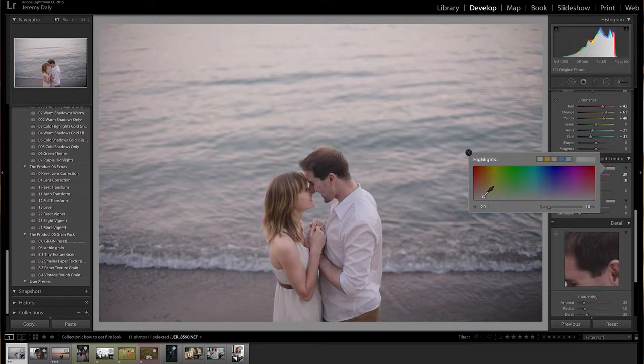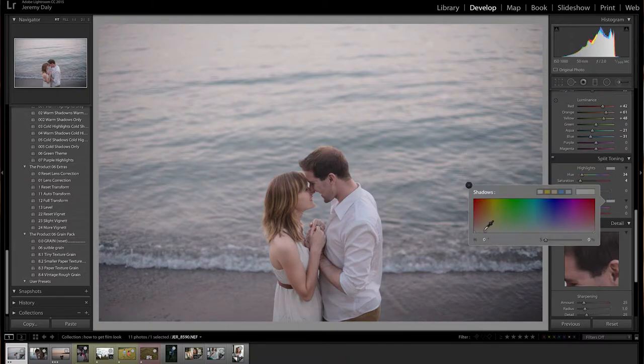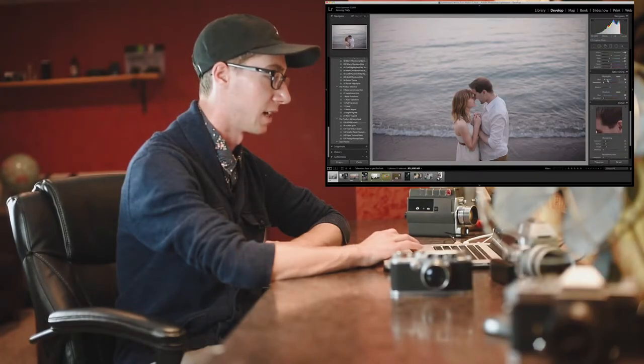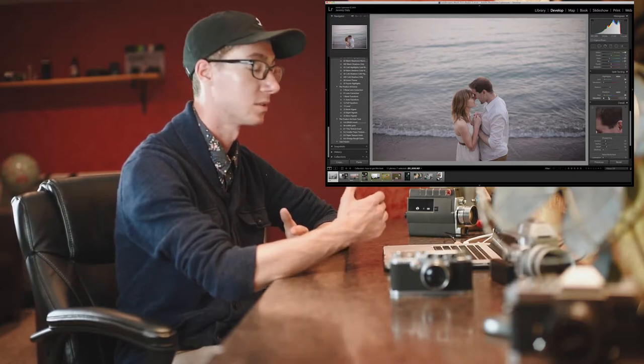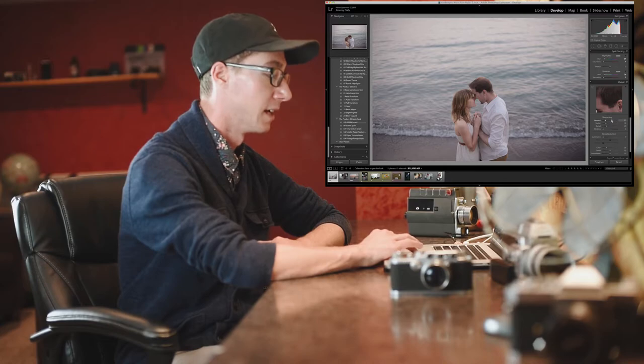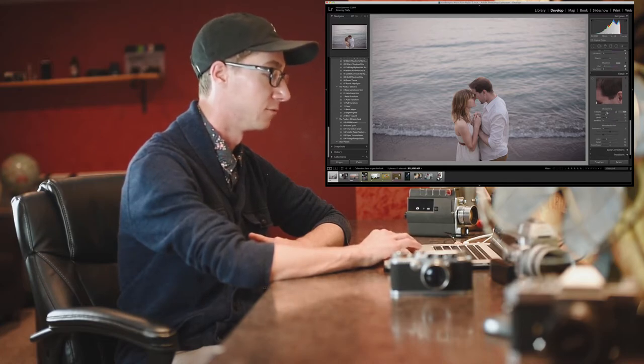The next part is your split toning. With the film look it usually goes a little cold, so you can really experiment with that. I added a little bit of warmth into the highlights and the shadows. You can play around with that if you want a cold tone or a warm tone — it's definitely up to you.